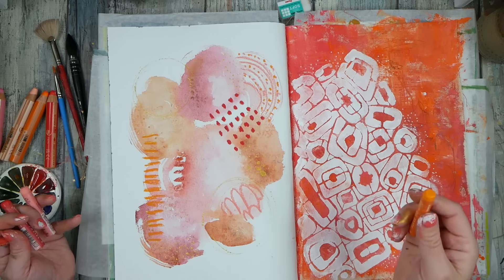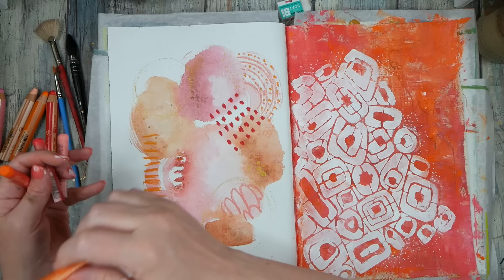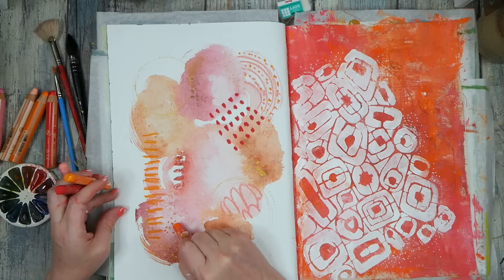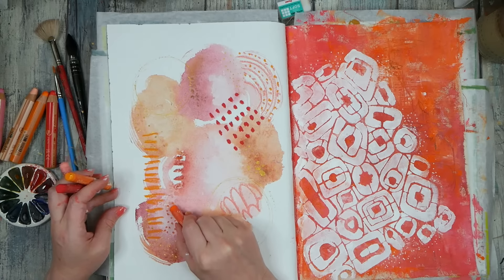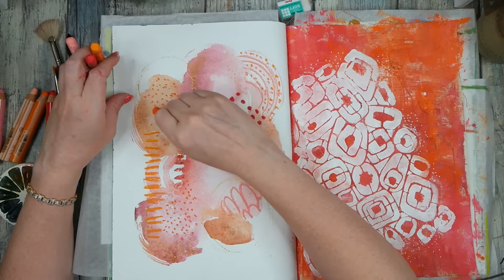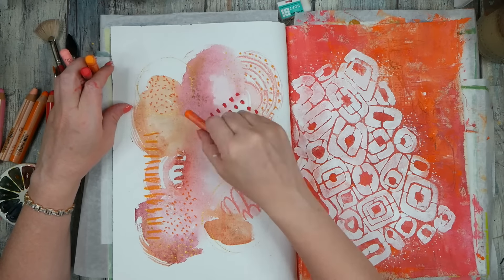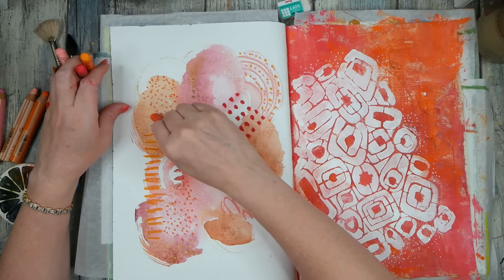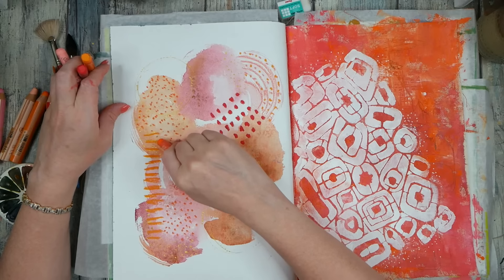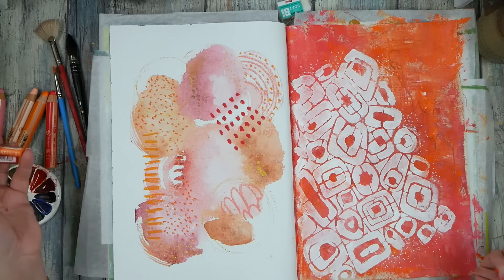I don't love the rainbow effect — maybe I shouldn't have done that over there, but it is what it is. My favorite thing I've done here is this little orange stripe. These Mungyos are so vivid and very controllable — more so than the Sennelier oil pastels. They're not as soft as the Senneliers but they're super cool to use and very controllable. I love them. I didn't do anything in the center — maybe that's fine.